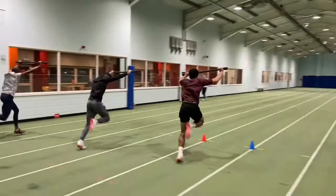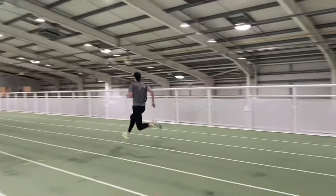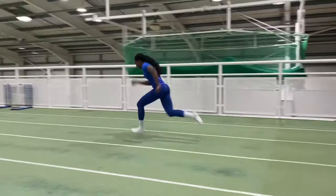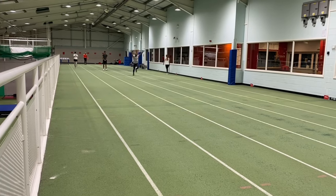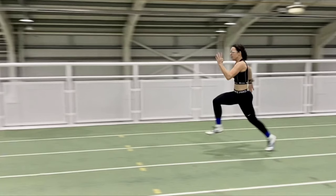Number three is bar drills — in particular, sprints and acceleration work holding a bar. If you can't sprint effectively utilizing your hip musculature, you're not going to get a great run-up or run fast enough to jump the distances you want. Working with a bar really focuses on the hip region and gives you great power in your sprinting and jumping.